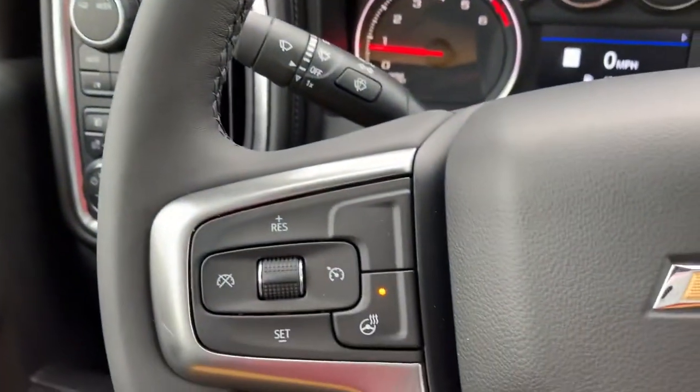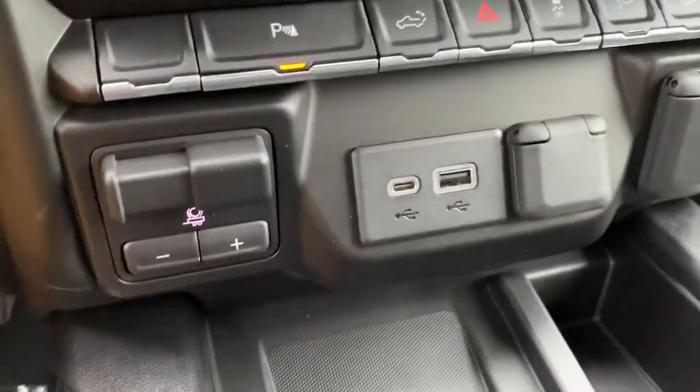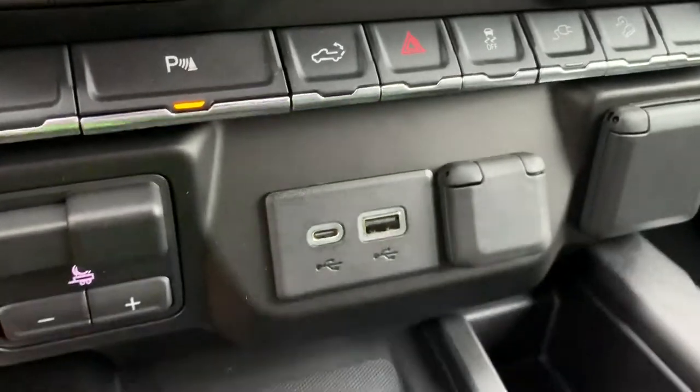Now this one you do have a heated steering wheel. We've got heated seats and cooled seats. Here's our trailer brake controls. USB, USB-C, 12 volt and 120 volt.